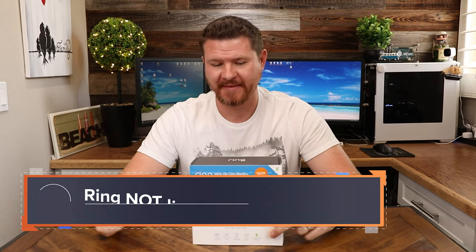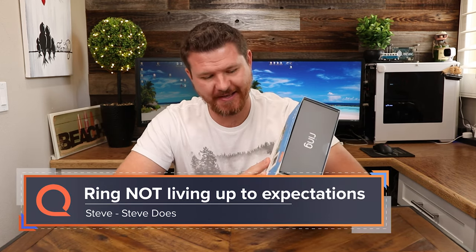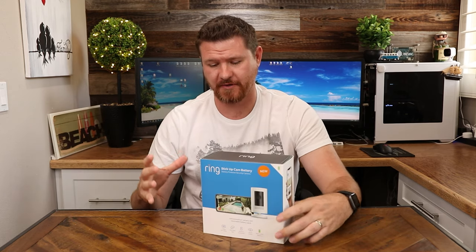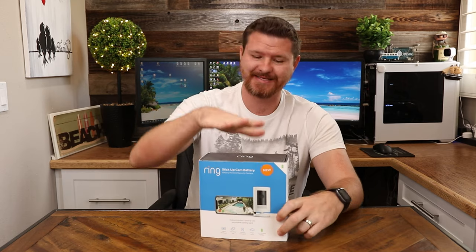Hey everyone, welcome back to another video. My name is Steve from the YouTube channel Steve Does, and I want to thank you for joining me here at reviews.org. I've actually done a review on the Stick Up Battery Cam on my channel probably over a year ago. That was the second generation. This is now the new third generation camera.